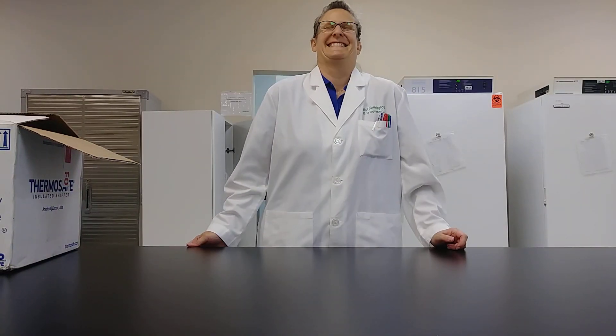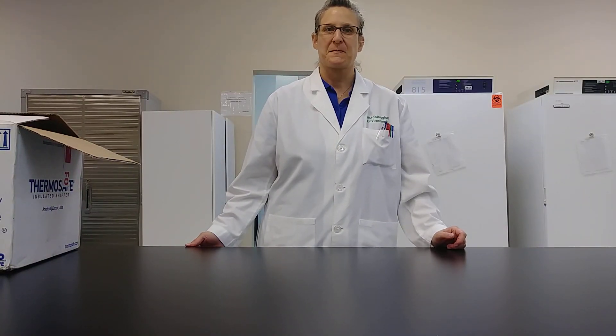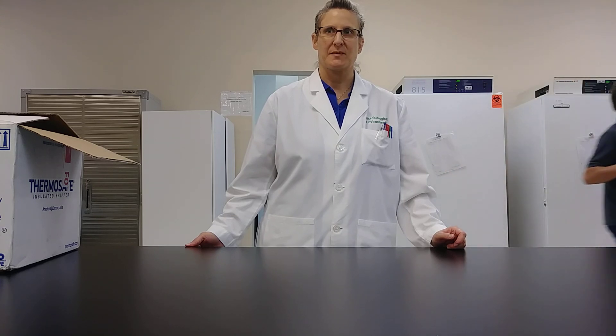Welcome to Focus Labs. Today we'll be showing you an instructional video on how to take compressed air samples.